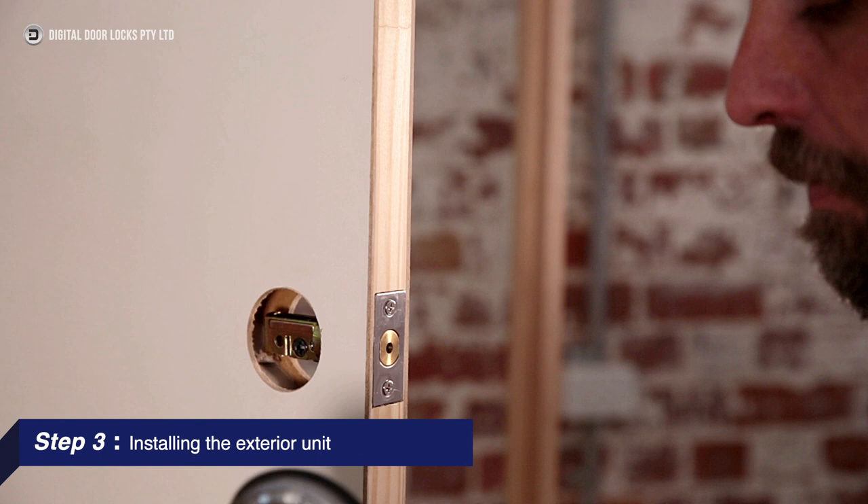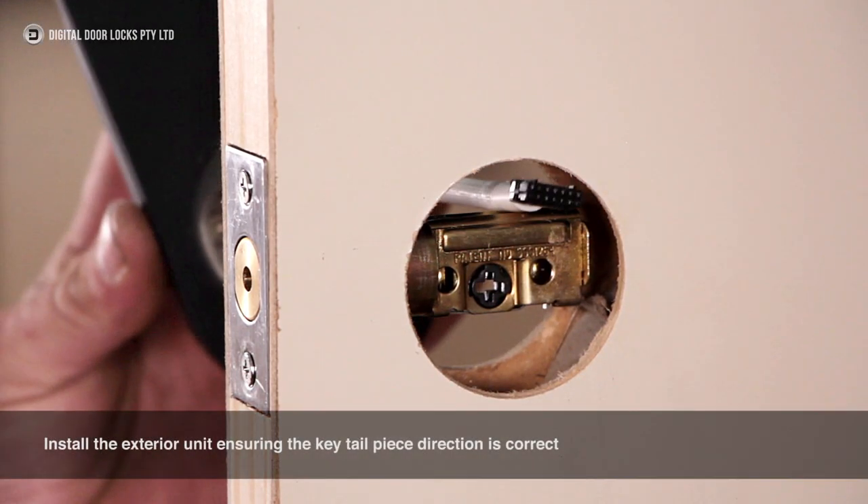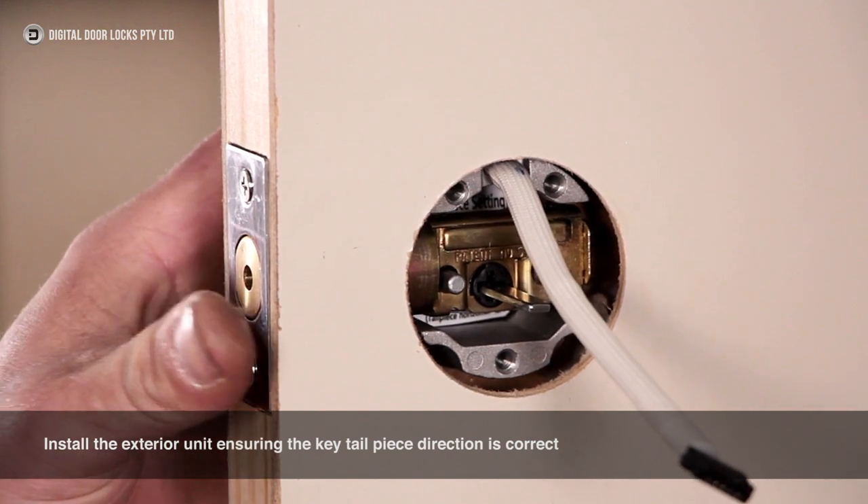Step 3: Installing the exterior unit. Install the exterior unit, ensuring the key tailpiece direction is correct.